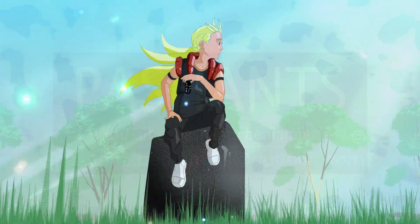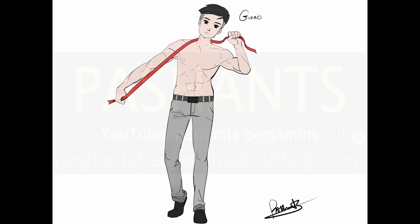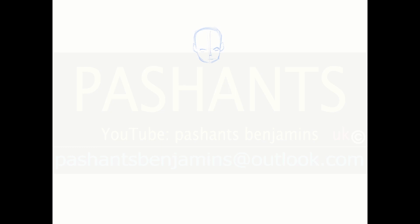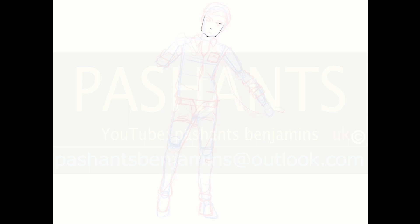Hey, what's up guys. The character that I'll be drawing today is your boy Patience. I just wanted to upload this one for you guys — one of the characters that you may have seen in my previous graphic novel, if you had read that on Amazon Kindle. So I decided to get this character drawn and profiled up.